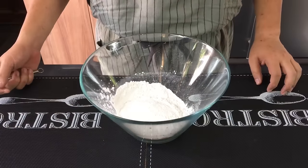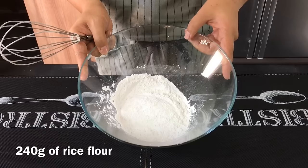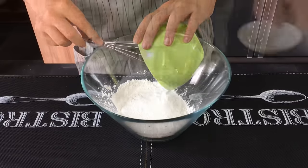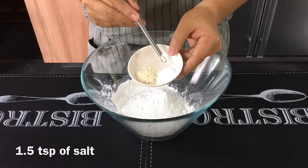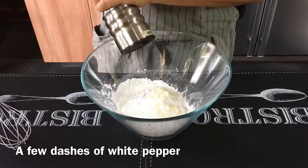We're going to make the flour mixture now. I have 240 grams of rice flour, and I'm going to add in 45 grams of tapioca flour, one teaspoon of chicken stock powder, one and a half teaspoons of salt, and a little bit of ground white pepper.